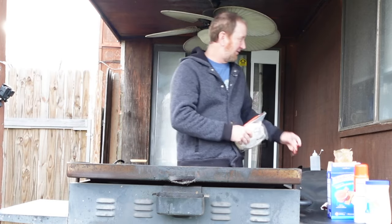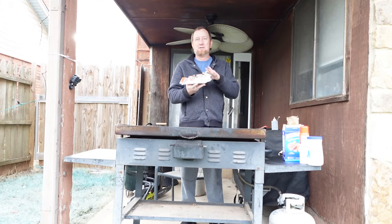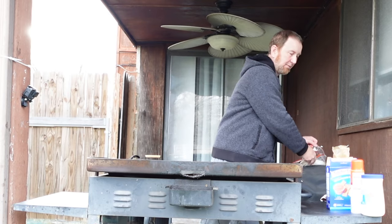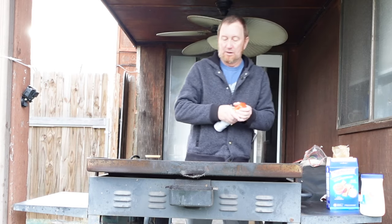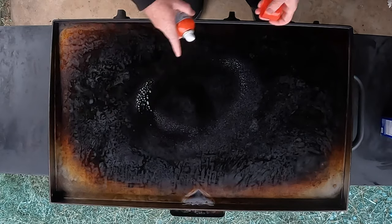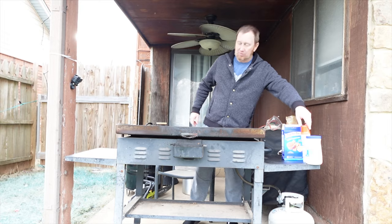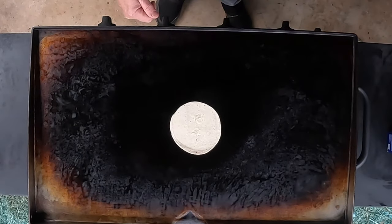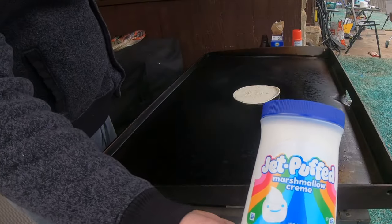On the Blackstone, so let's do it. All we're going to do is first get some flour tortillas — this is just a store brand that's local here. I've had this going on low, and I'm just going to go ahead and spray it with a little bit of non-stick cooking spray. Then I'm just going to take my flour tortilla and lay it right on there.